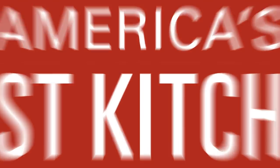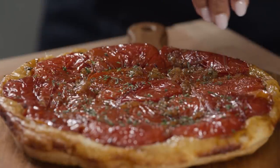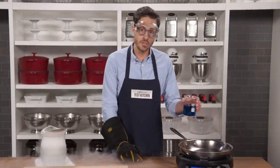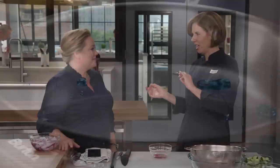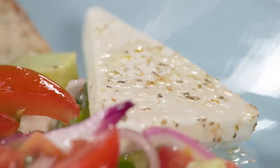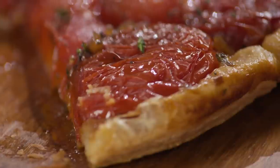Today on America's Test Kitchen: tomatoes for everyone. Elle makes Bridget a savory upside-down tomato tart. Lisa reveals her favorite bowl scraper. Jack shares tips for buying tomatoes. Dan explains the science of the Leidenfrost effect. And Becky makes Julia Greek horiatiki salata. It's all coming up right here on America's Test Kitchen.